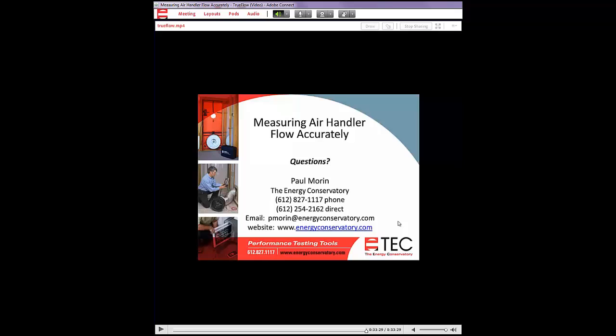Jamie asked how close you can install the True Flow plate to an obstruction — you can be within 6 inches upstream or 2 inches downstream of an obstruction. Most of the time that's not a problem, since you'll typically have at least 2 inches between the plate and the blower fan at the filter slot. If it's less than 2 inches, try installing the True Flow plate at an angle in the ductwork — just make sure all the flow is going through the plate.